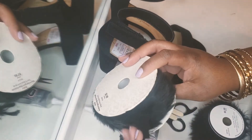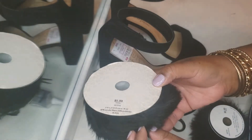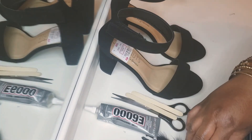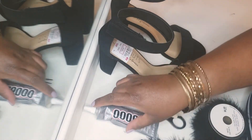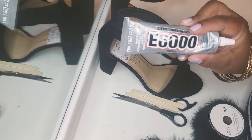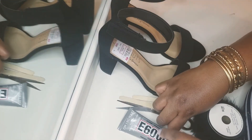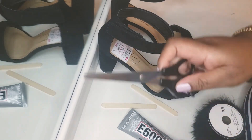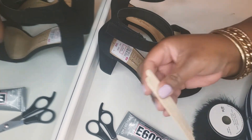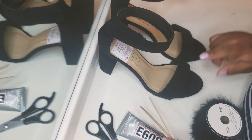I also got this faux fur from Hobby Lobby — it was $5.99. I didn't know which one I wanted to use, so I grabbed both. They had a 40% off sale, so I figured I'd just get both of them. You're also going to need some E6000 glue, some scissors — just regular scissors — and I have some popsicle sticks to spread the glue on there.